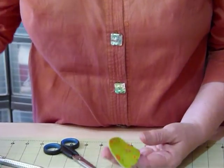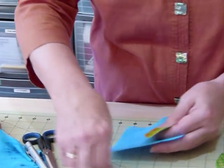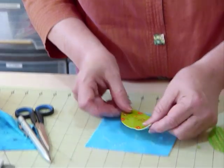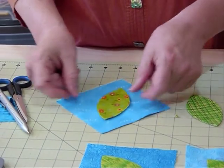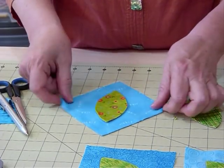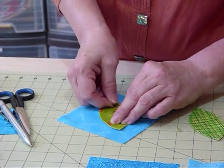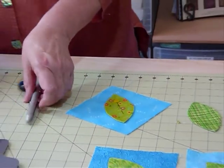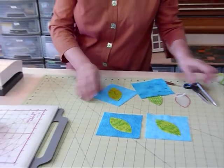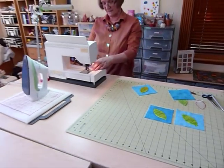Now I'm going to position the shape onto the background fabric — putting it on point, on the diagonal. You could pop a pin in to hold it in place, or a dab of temporary glue would work, but I find I don't usually need much. Now I'm going to go to the sewing machine and appliqué that on.